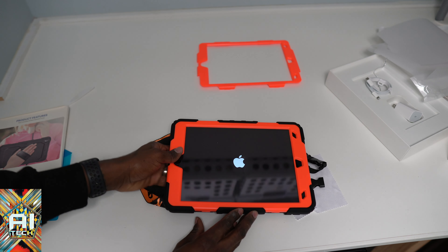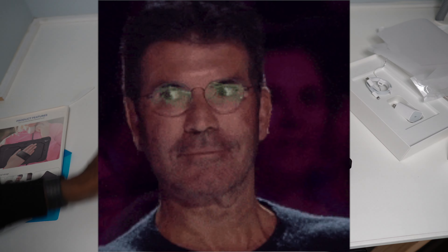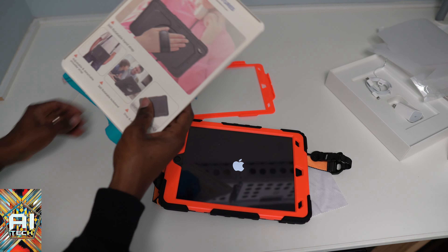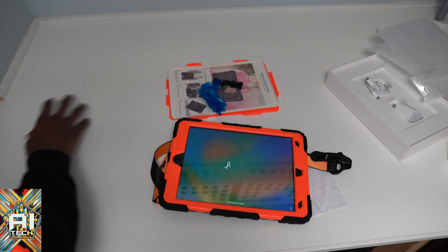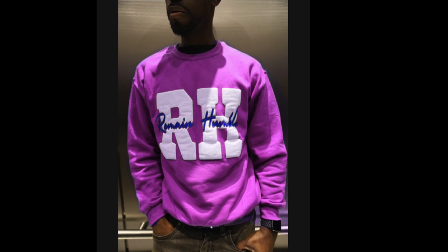One of the problems my son had with his old tablet was it bent — this one is not going to bend. Let's see if it turns on, let's see if there's any juice in here. Oh there is juice — I got that juice! We put the other stuff back together and that's it for the video, you guys. Make sure you're subscribed. If you like the content, subscribe; if you don't, do not subscribe — skadoosh.